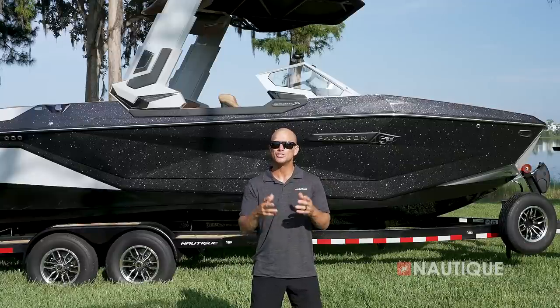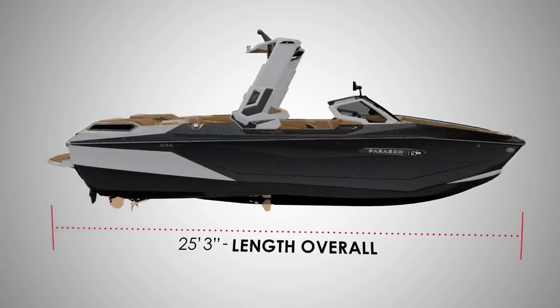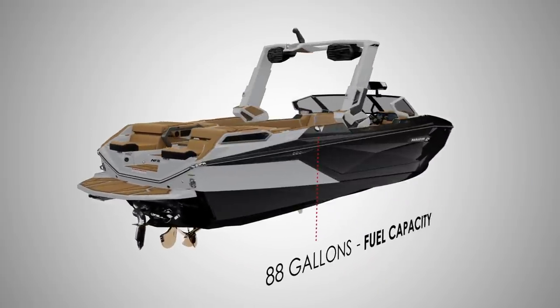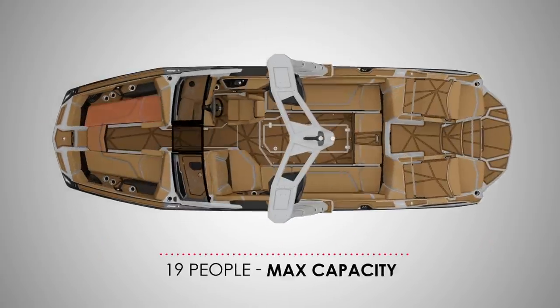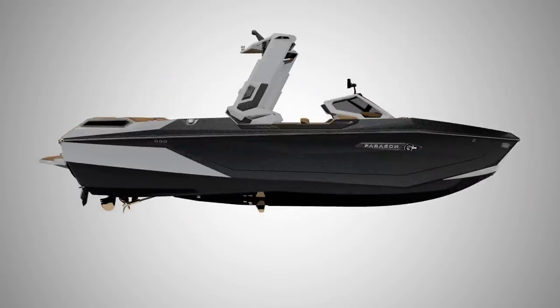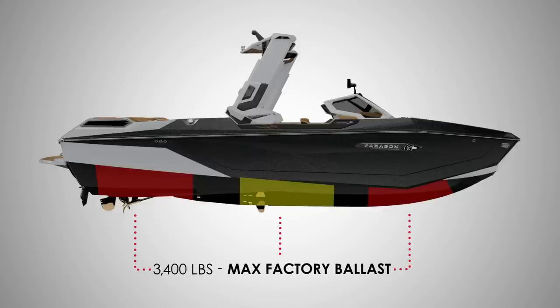The G25 Paragon comes in at 25 feet 3 inches in length, is 102 inches wide, has a fuel capacity of 88 gallons, weighs 8,400 pounds, and has seating for up to 19 people. It comes standard with 2,200 pounds of standard subfloor ballast, or you can opt up to the supplemental ballast option for a grand total of 3,400 pounds of ballast.